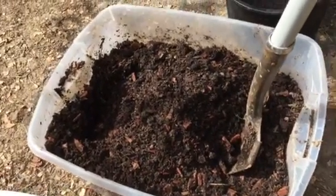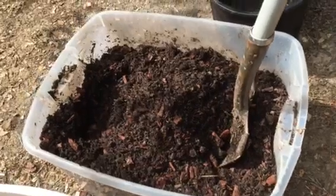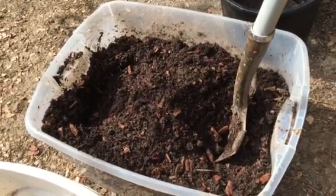Hi and welcome back to my channel. This is Riddle and today we're going to be covering a really simple topic about making your own potting soil.